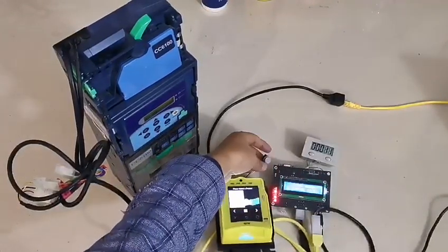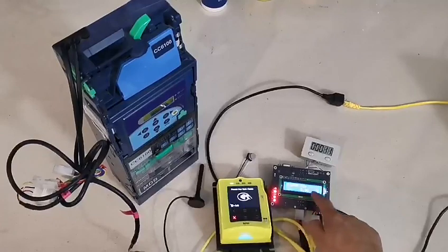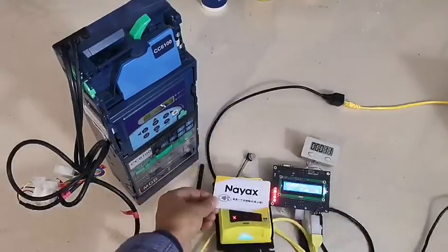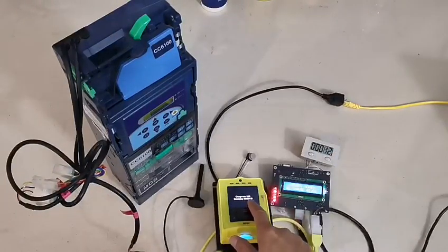We can test the always idle mode. Press this button. Please present your card or your mobile phone. Please pay 5. We can swipe the card. Thank you. Output one pulse and change it to 12.